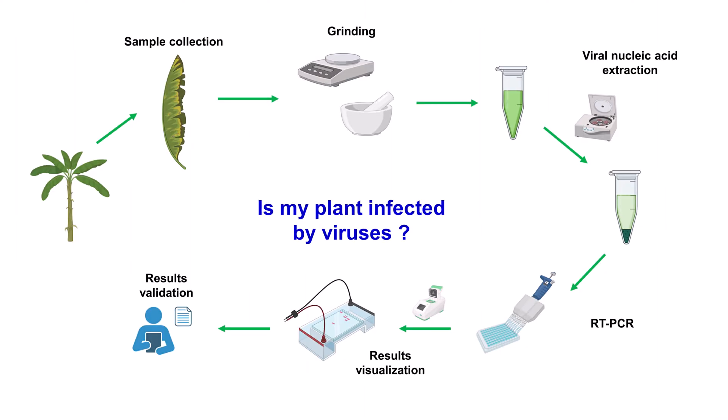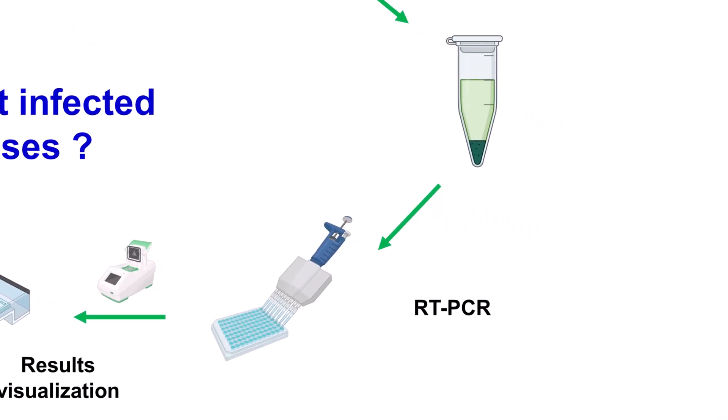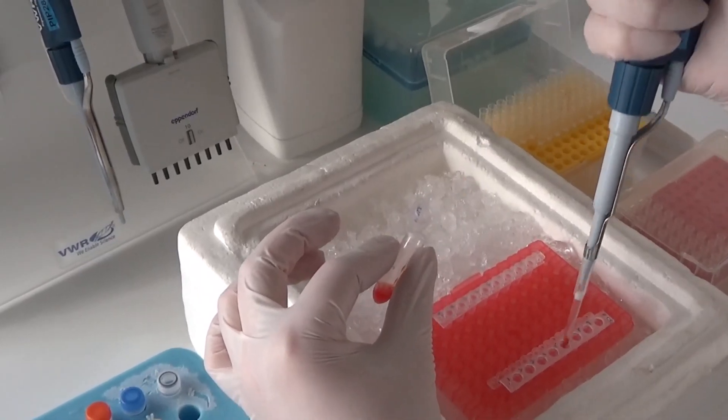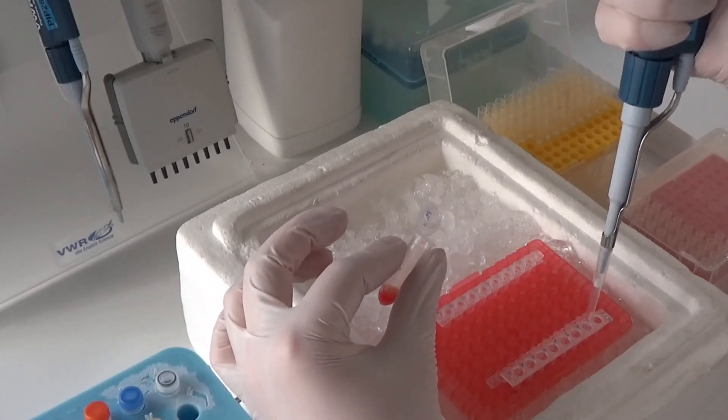The RNA extracted will then be used for RT-PCR tests in order to detect the viruses of interest. Under the dedicated hood previously treated with UV for disinfection and DNA elimination, cDNA will be synthesized and then amplified with specific primers for each virus targeted in simple or multiplex reactions.